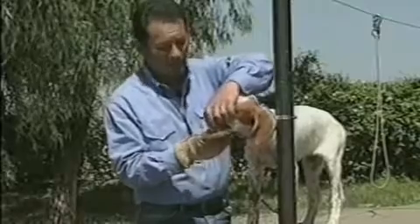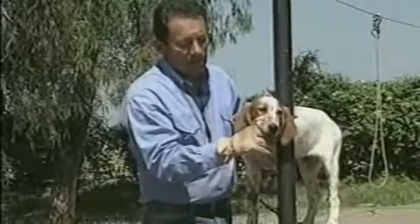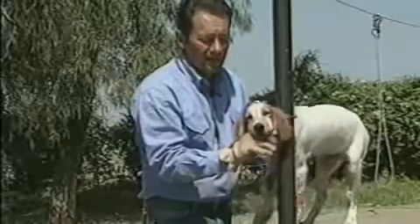We're going to get him used to holding two fingers right behind his canines. We're going to teach him that when he stops chewing, we'll take our hand out of there.